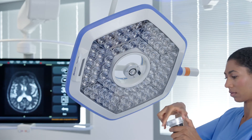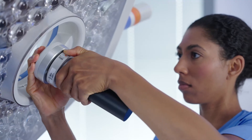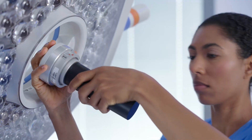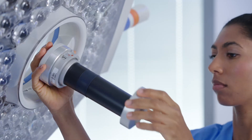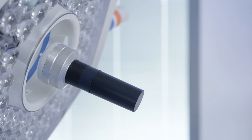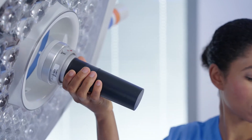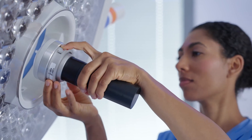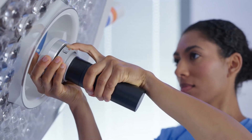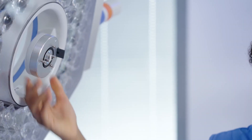To attach a handle, match the prongs on the handle to the light head, slide back the red release button, and plug the handle in place. Slide up the trim ring and rotate until the locking button engages. To remove a handle, press the locking button on the trim ring to release, rotate, and slide off. Slide the red release button on the handle and pull down. Please note, the trim ring is not required for the camera handle.